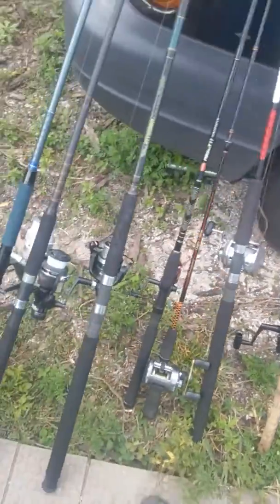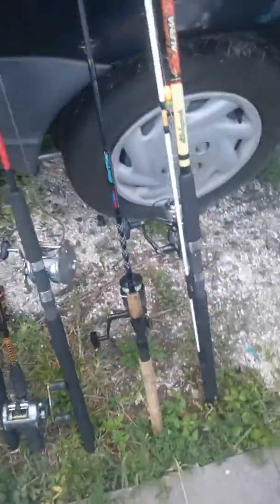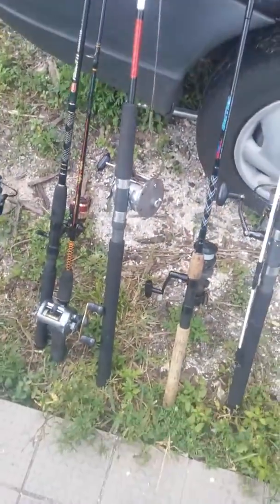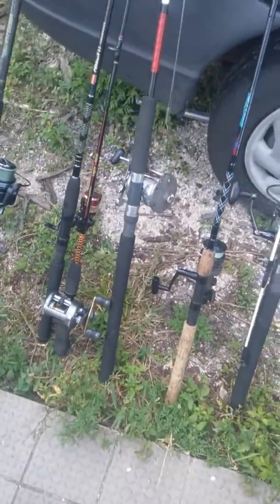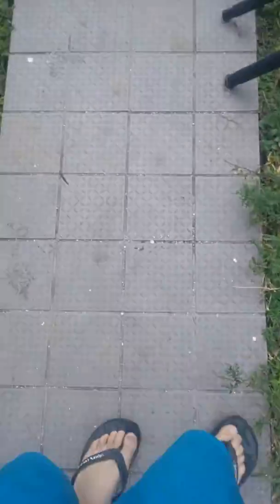Hey YouTube, we're back here with another video. I got my fishing poles and I'll be giving away a bunch to my friends because I'm not gonna be able to fish for a while. I'm doing tricks on my scooter and I broke my arm, guys. Please subscribe and like if you want me to get better and do more videos.